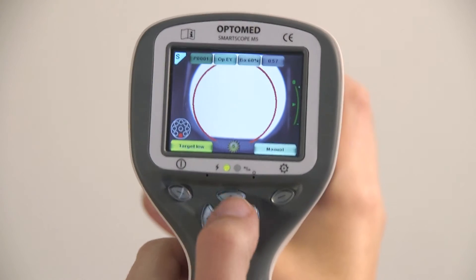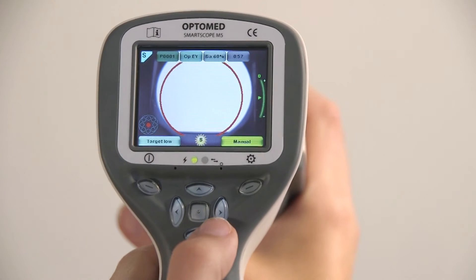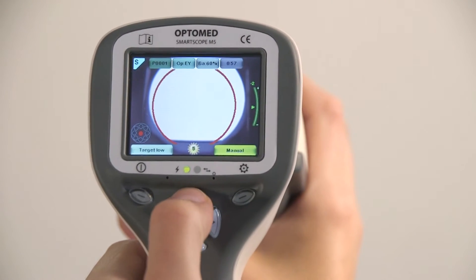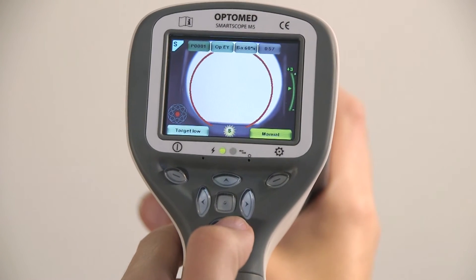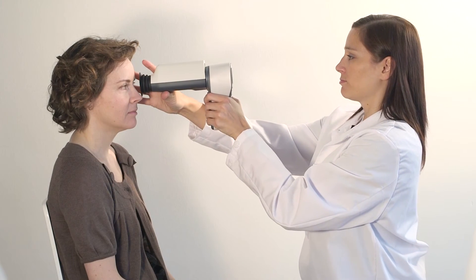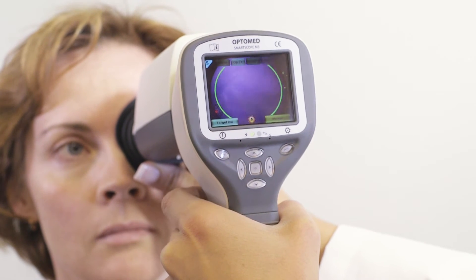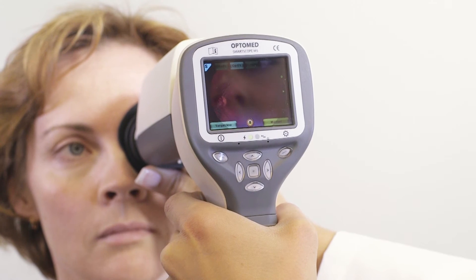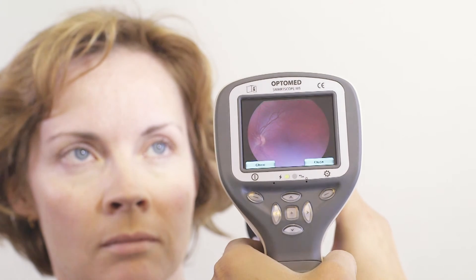With manual focus selected, you will need to adjust the diopter scale for the refractive error of the patient. By pressing the up and down arrow keys, you can change the focus point of the camera. After selecting the correct diopter, the image can be captured without additional focus adjustment. Simply approach the eye until the aim help circle turns green, then capture the image by pressing the shutter button to the second position. This is the easiest usage mode for inexperienced users and is also highly recommended for non-cooperative patients.